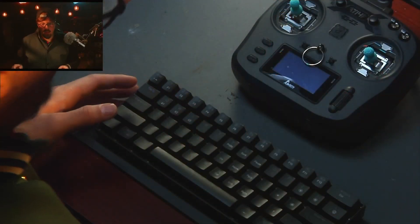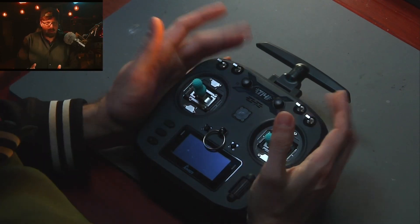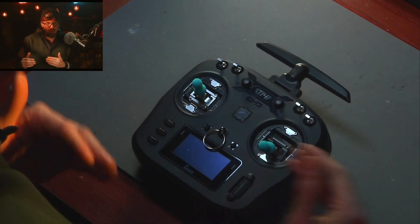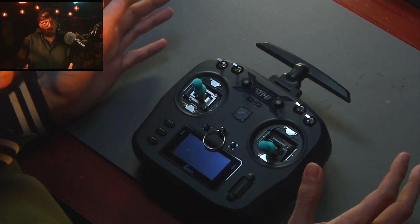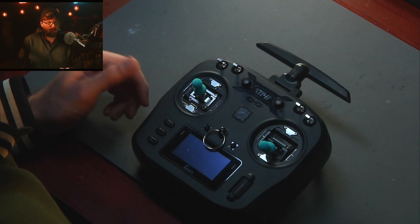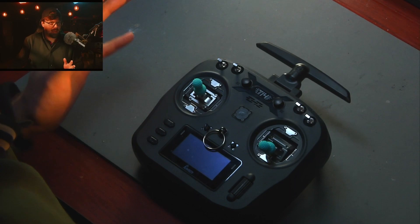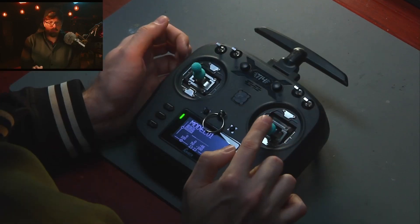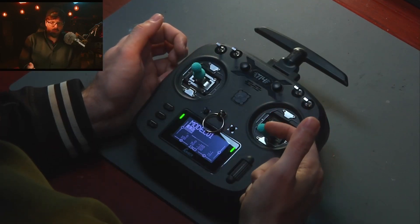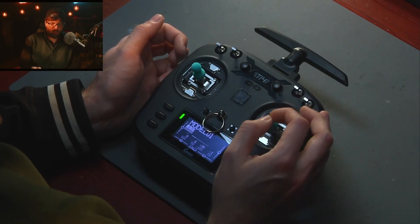The first thing we're going to do is get you set up with your controller. This is a Jumper T14. There are so many different controllers, so it's hard to give a full guide - it's like trying to give a full guide on phones, each one is slightly different even though they all kind of run Android. This is your throttle right here, and notice how it doesn't spring - there's no spring because you want to be able to set your throttle without it fighting you.